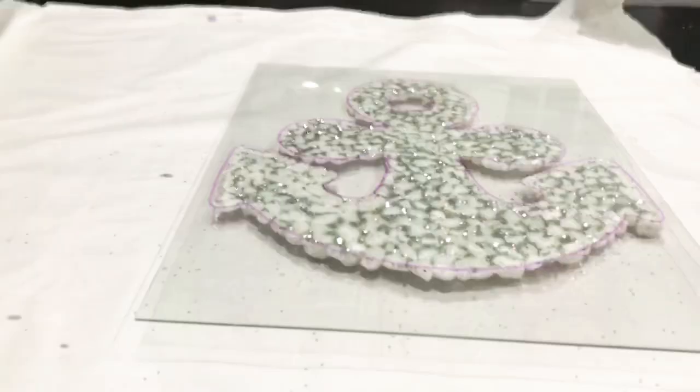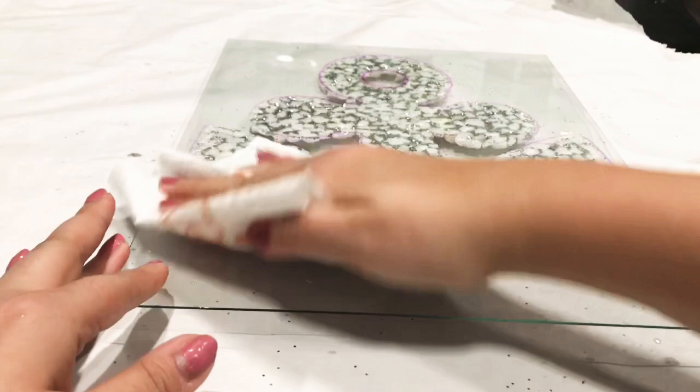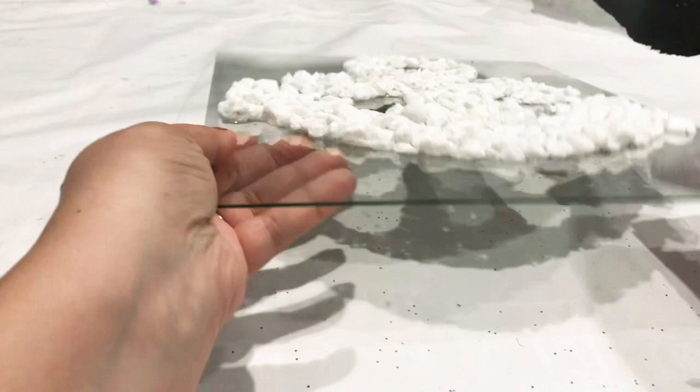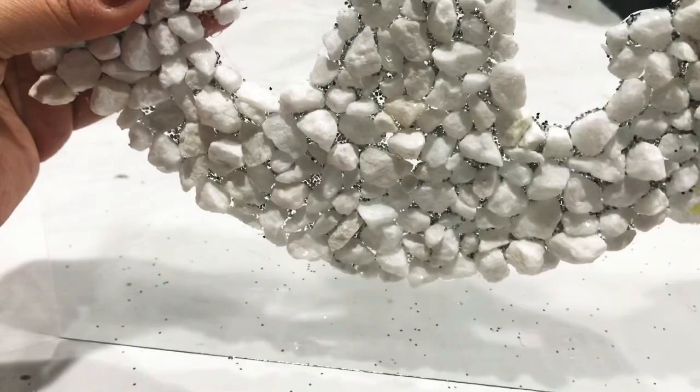I added glitter all over and here's how it looks after it's dry. You want to leave this for 24 hours to dry because this glue takes a while to seal, and we used a lot of glue here. Now I'm just going to go in with a cleaner and wipe out the outline marker on the back, and clean the front a little bit where there's still some glitter. That's pretty much it — it's a very easy, inexpensive project.